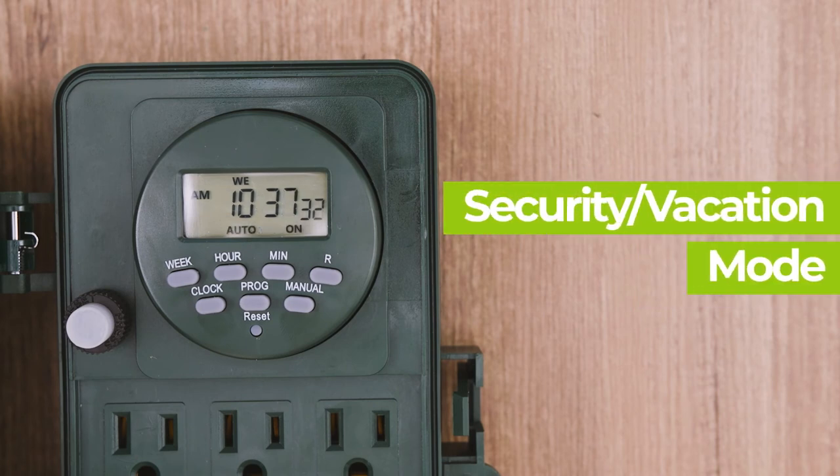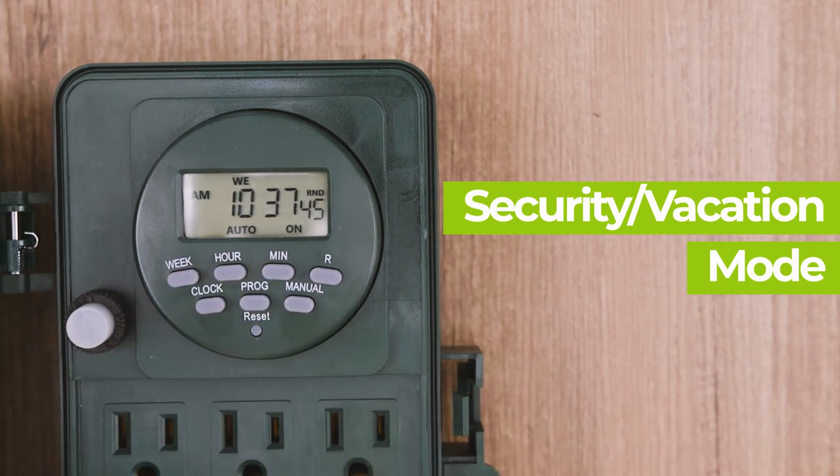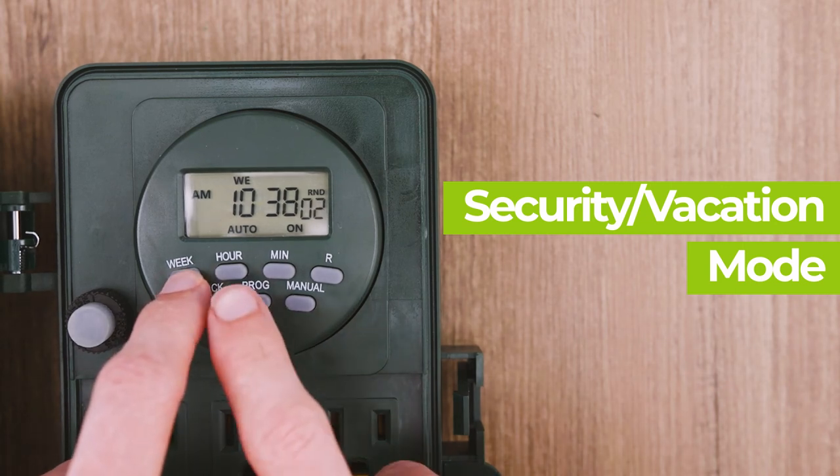In order to use the random function, you must set at least one set of programs longer than 33 minutes. Pressing the week and hour buttons simultaneously will activate security mode, and "R&D" will be shown to the right of the display. When the timer is working in auto mode with the random function on, the previously programmed on and off times will be separately postponed by 2 to 32 minutes. Press the week and hour buttons again to turn off the random function.